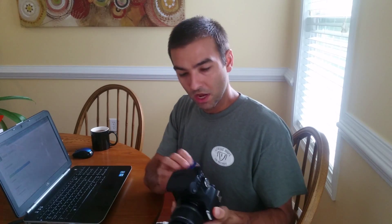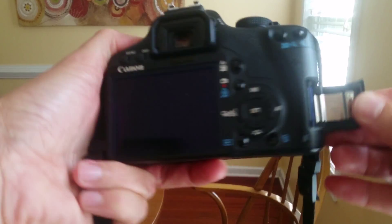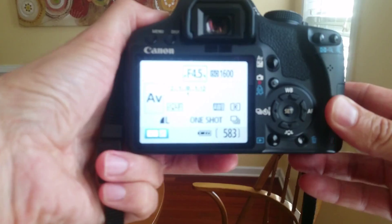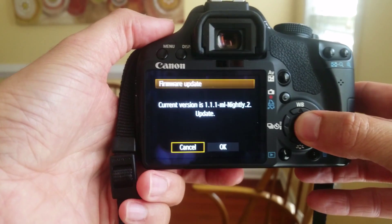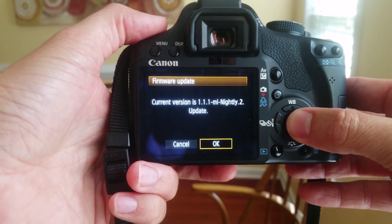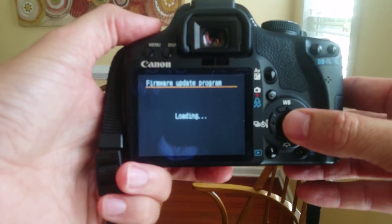Once you've taken that card that you just dropped the Magic Lantern files onto, open up the camera's card slot, pop in the card, and close it. Now that you have your Canon camera with that card in the slot, close that latch and turn on the power. Go to Menu. You can see that this one already has one flash — hit OK and hit Update. Yours will say that it doesn't have that, so hit OK.